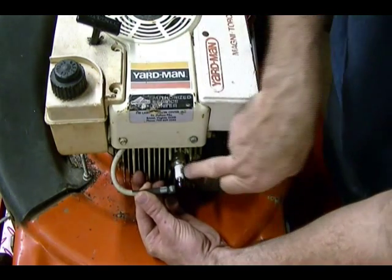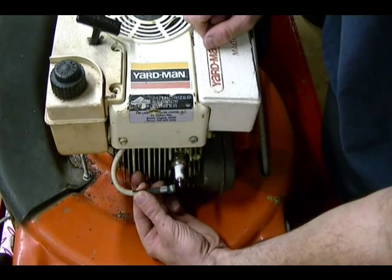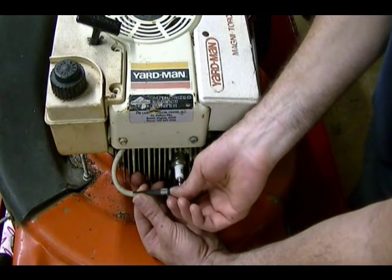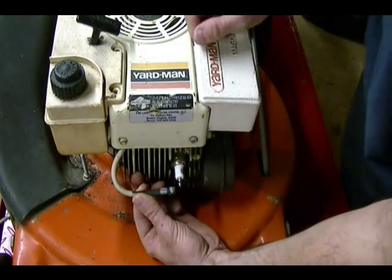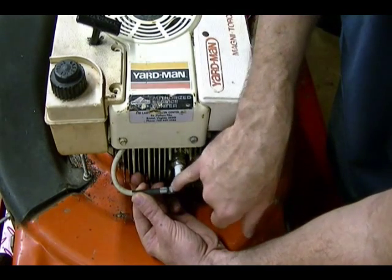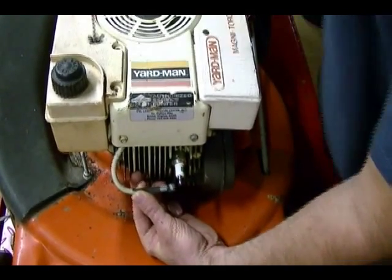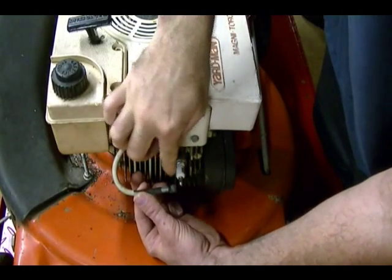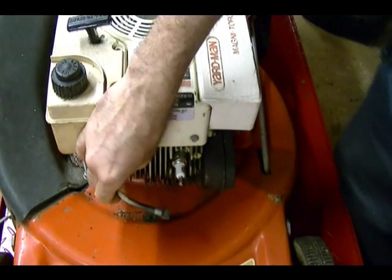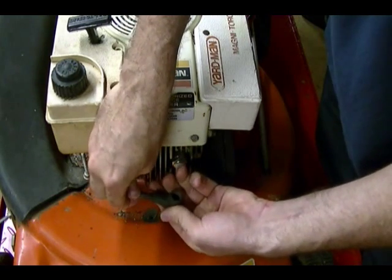The only problem with doing it this way is, because I have the plug installed, I'm going to have compression in the engine, so it's going to be kind of hard to turn over and hold this plug wire at the same time. Also, it's easy to get a shock this way, so make sure you don't grab the plug wire by the metal end — otherwise you'll get a shock for sure. Grab it somewhere along the insulation, and hold it that 3/16ths of an inch away from the plug and pull the engine over. I did get a spark — a blue spark from the end of the plug wire to the spark plug — so our ignition is good. I can reinstall this cap on the spark plug wire, and that's good to go.